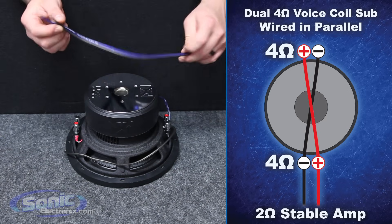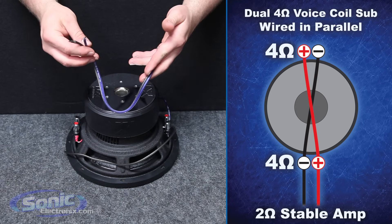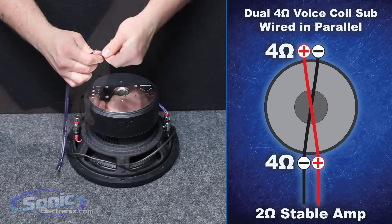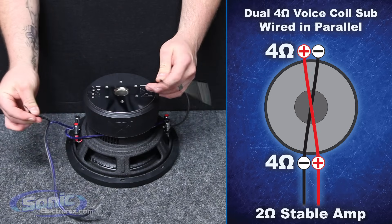Now these leads are basically going to be going into your box terminal on the inside of the enclosure, from the box terminal to your amplifier. So we're going to go ahead and attach positive with positive, and then our remaining negative jumper is going to go to our negative lead.